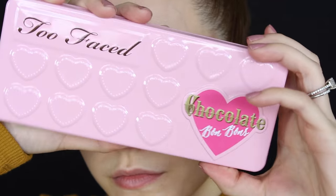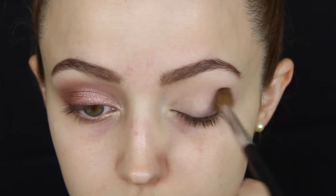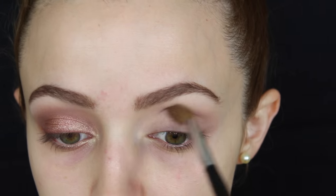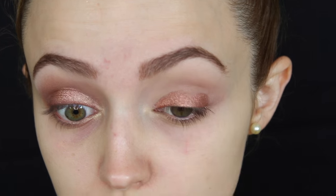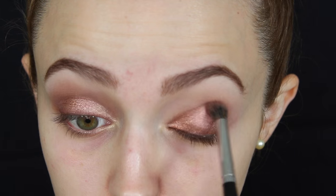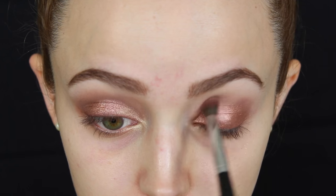So I'm going to start this video by priming my lids. I'm using the Milani eyeshadow primer — I really love this primer and it's so affordable. I'm going to take my Too Faced Chocolate Bonbon palette and go into the shade Divinity, using this to set that primer down. Now I'm going to go into Almond Truffle and use this as my transition shade. I'm taking a Sigma crease brush and just buffing this into my crease so that all the eyeshadows blend really nicely on top. Now I'm taking the ColourPop eyeshadow in Weenie and applying this to my entire lid with my finger.